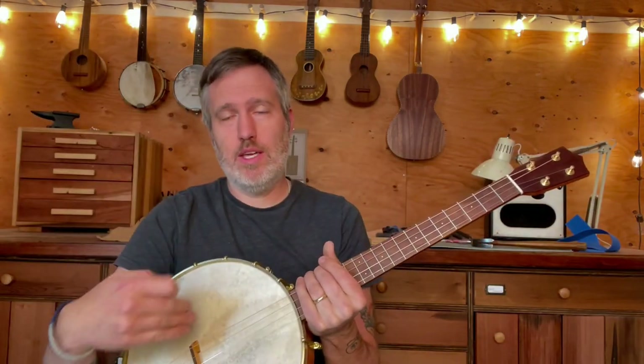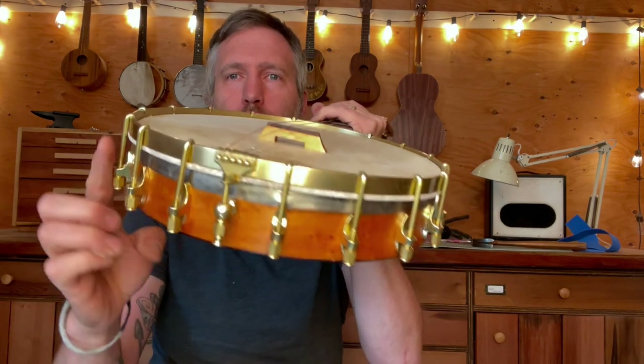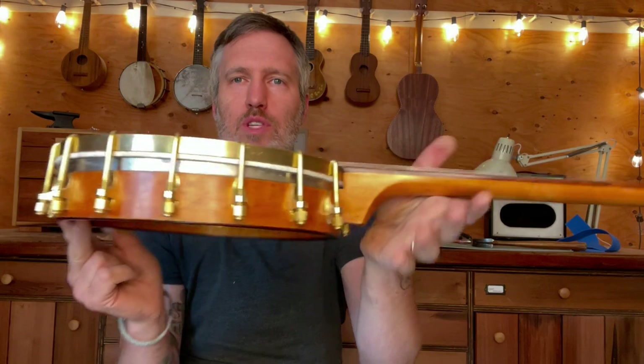The scale length is 20 inches. The rim is about 10 and a half, just under 11. It's got a goatskin head. I had to make new brass hardware to go with it, and you can see it's got a little steel tone ring in there, which gives it its bright sound.